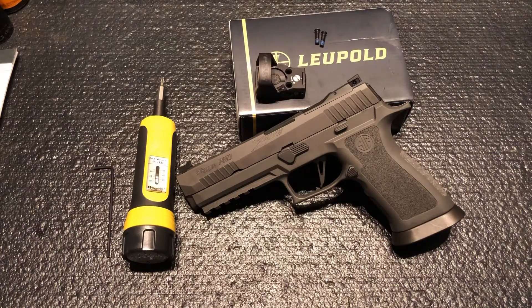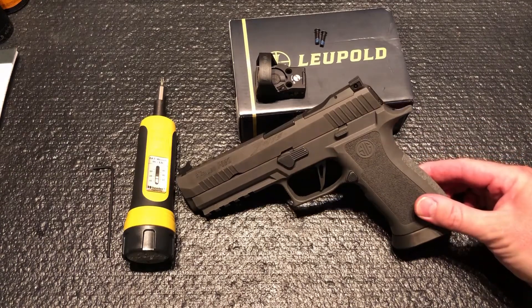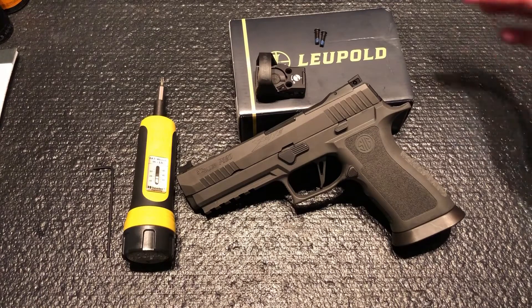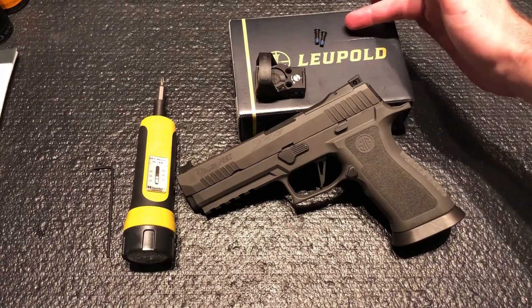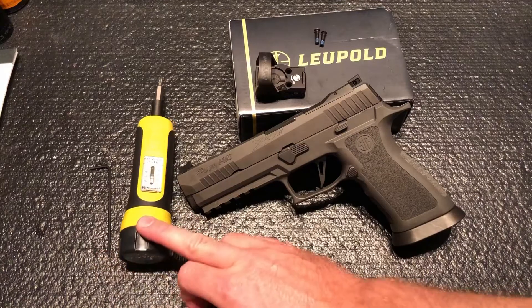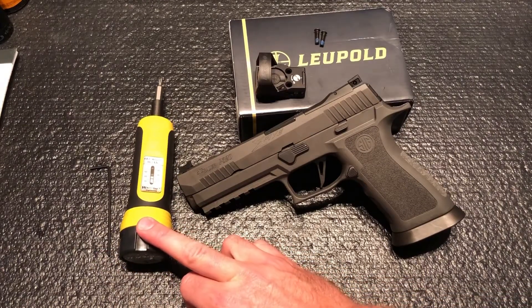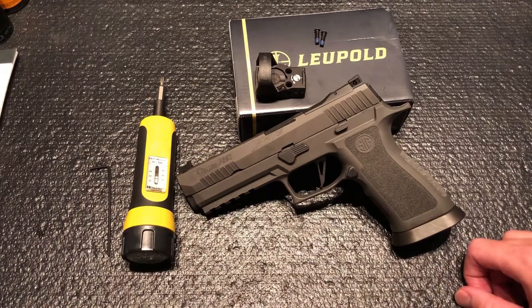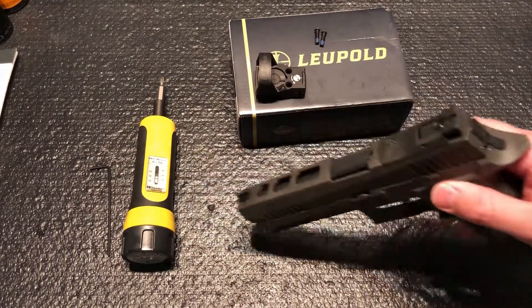Tonight we're going to be installing a Leupold Delta Point Pro on my new SIG P320X5 Legion. Before we get started, it comes with new screws. You will need a 3/32" Allen wrench and an inch-pound torque wrench set to 25 inch-pounds with a T15 bit on it. Let's go ahead and get started.